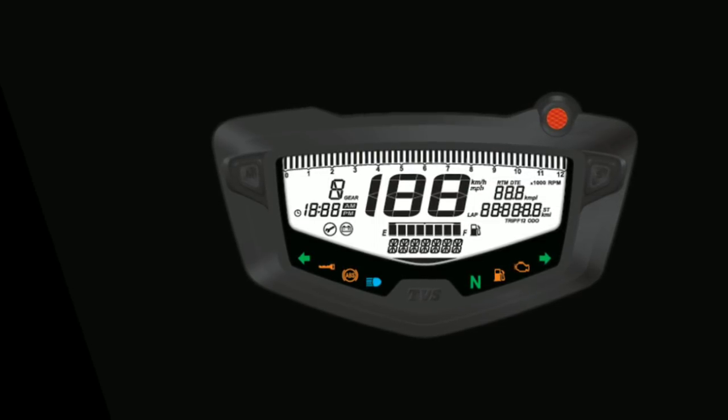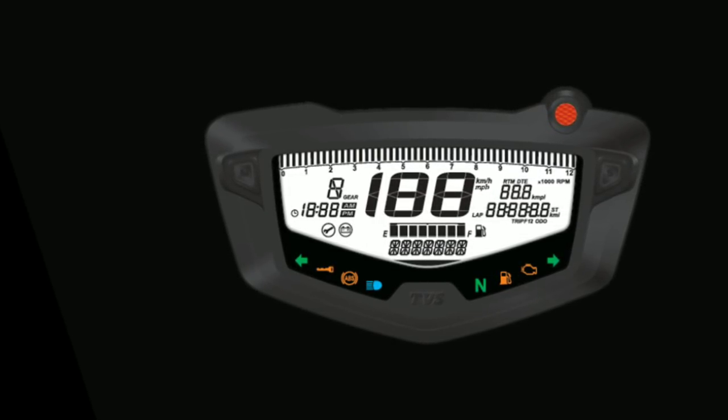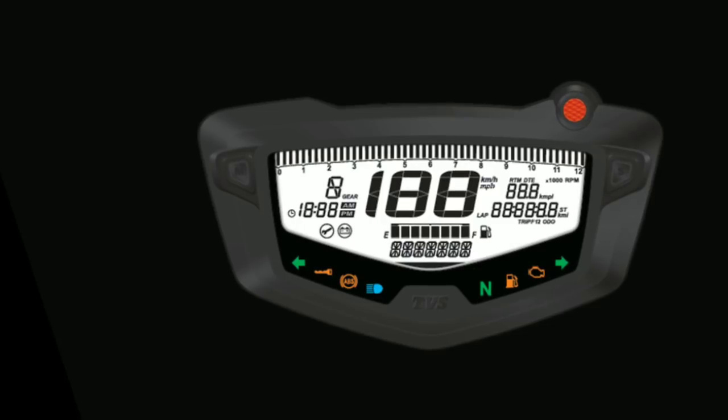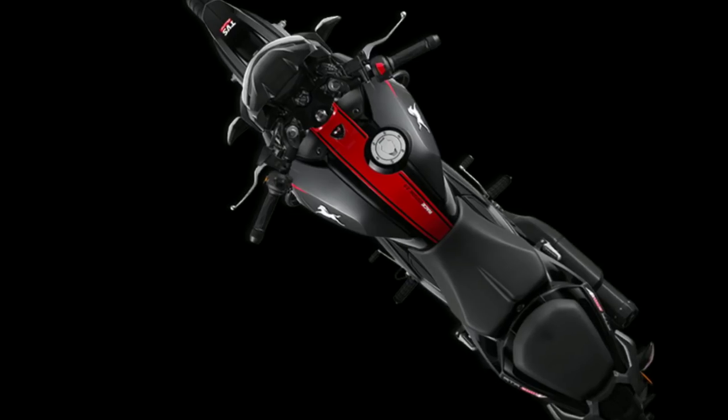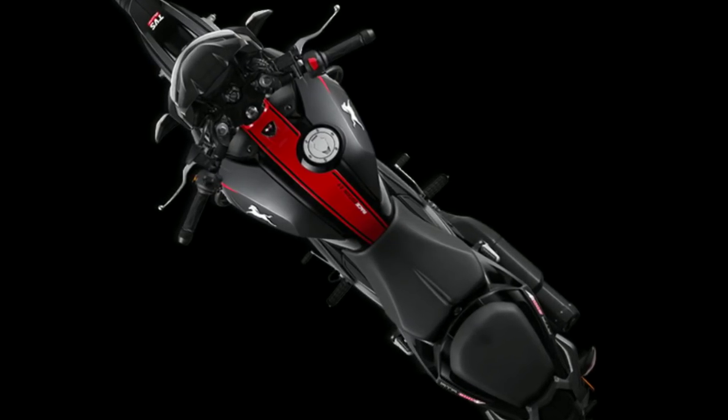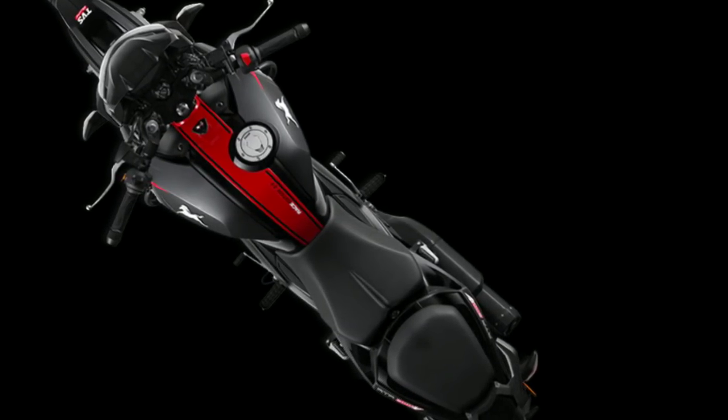If you are a beginner rider and you don't care about top speed, you can definitely go for this bike for city commuting — it will never disappoint you. Considering the price range, this bike is worth every penny you spend on it.